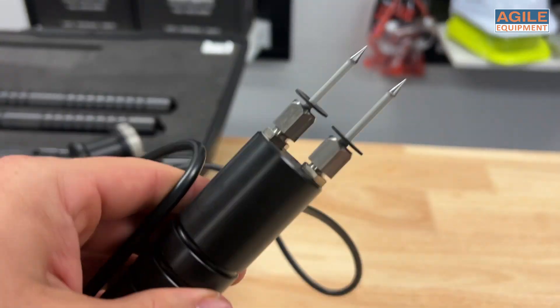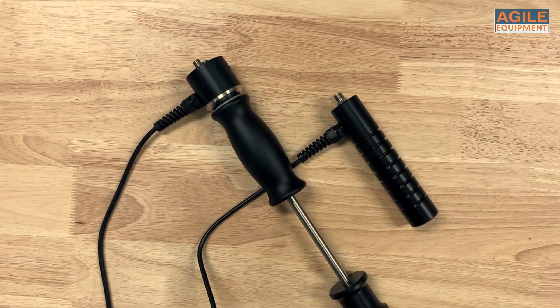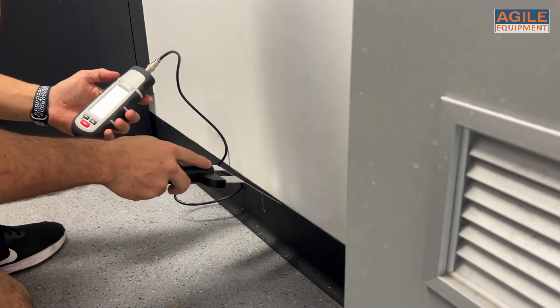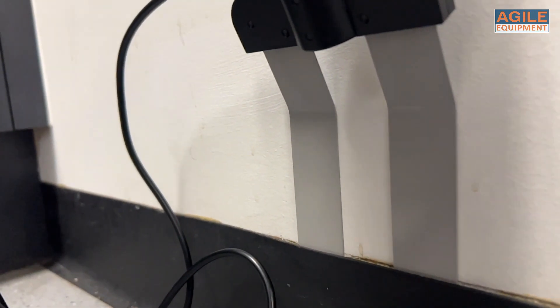This kit comes with a range of pins that you can use with either probe to help you get your readings. Interestingly, this kit also comes with a moisture baseboard probe to help you get readings in tight spaces without being too invasive. Such uses can be under or behind skirting boards or behind liner.